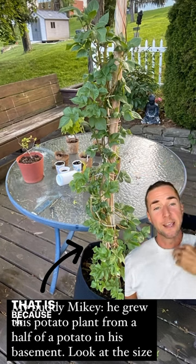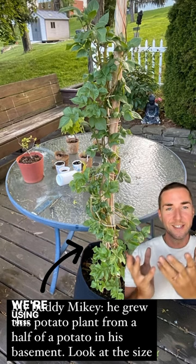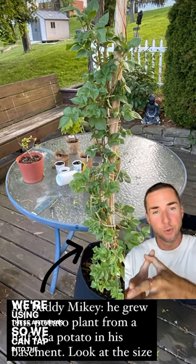That is because the energy exists everywhere. We're using these antennas so we can tap into the ether.